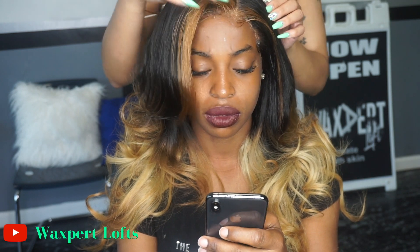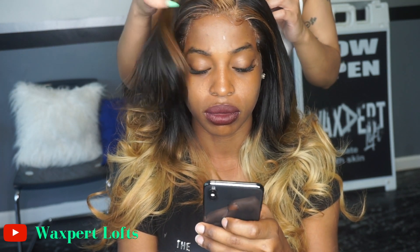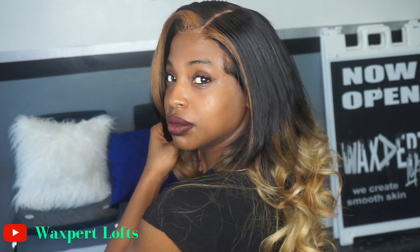We're also having a video coming soon so make sure you check that out. Thanks for kicking it with us — I hope you enjoyed this video. Head to Jada's channel and go check her out. I will see you in my next one. I love and appreciate every single one of you. God bless.